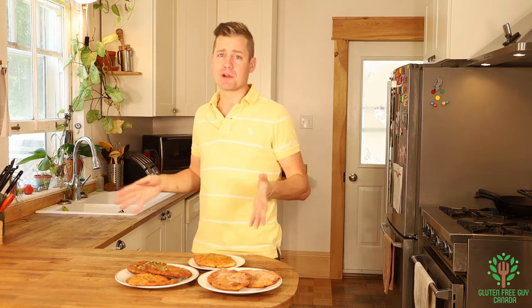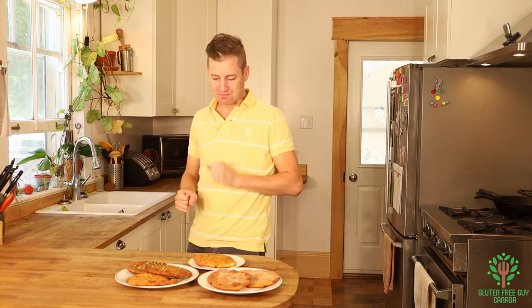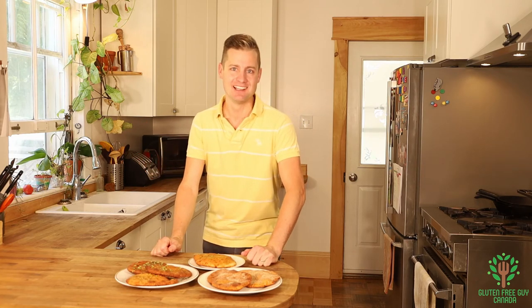They're the perfect treat for a wonderful lunch. I know what I'm having for lunch — what are you having for lunch? Thanks for watching, I look forward to reading all of your comments and seeing you again. Take care!